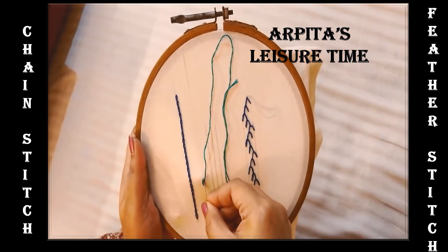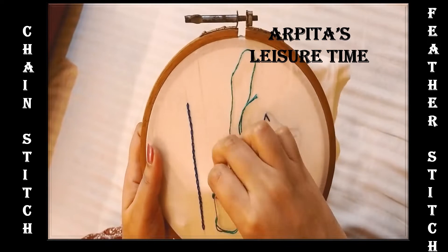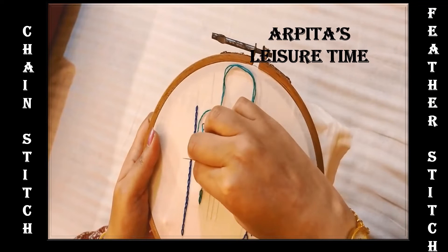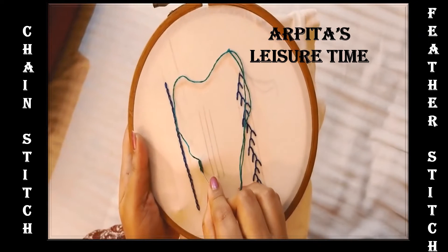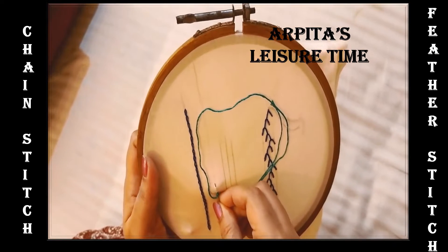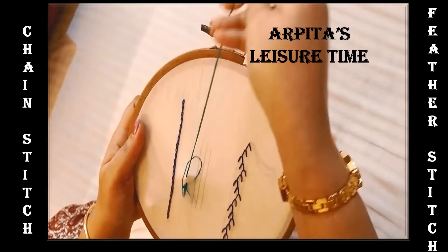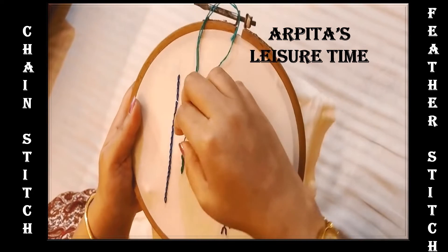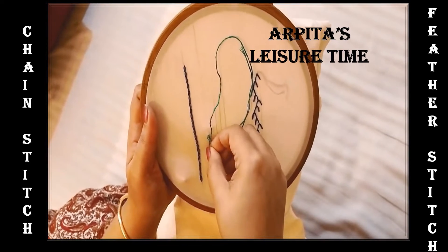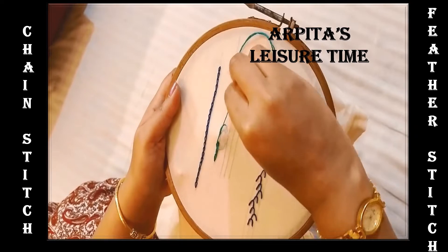When reinserting the needle, keep in mind that you are reinserting the needle from inside the loop that has been made just prior to it. This gives you the second loop and this is how you keep continuing. Each time you make a loop, you insert the needle from the tip of the immediate last loop. Then you wind the thread across the needle and pull it out gently. This is the way you do your chain stitching.